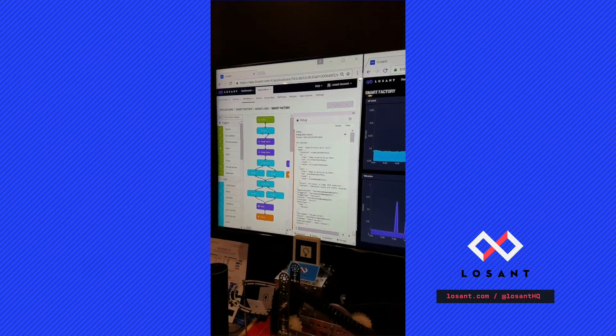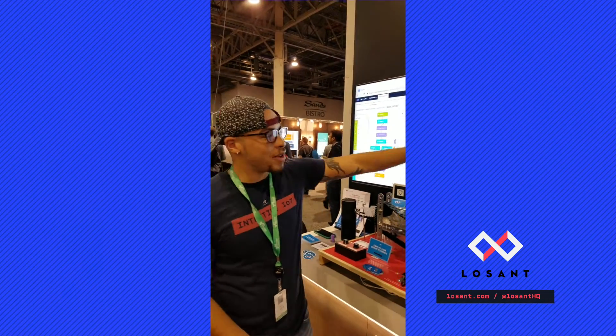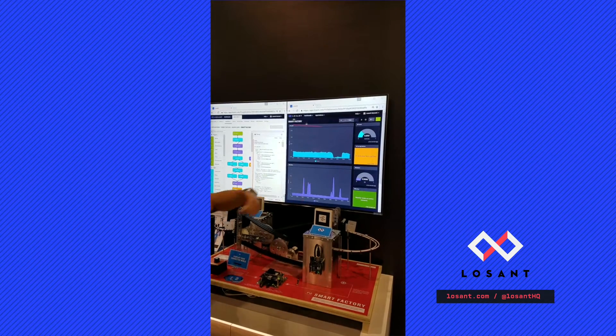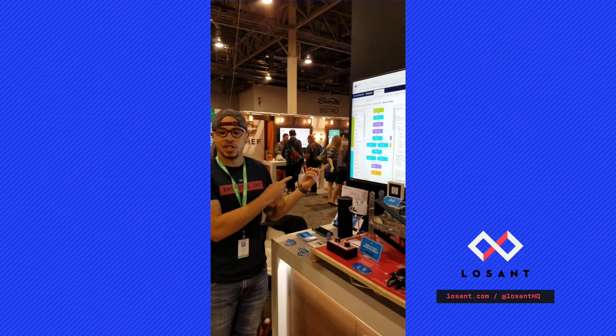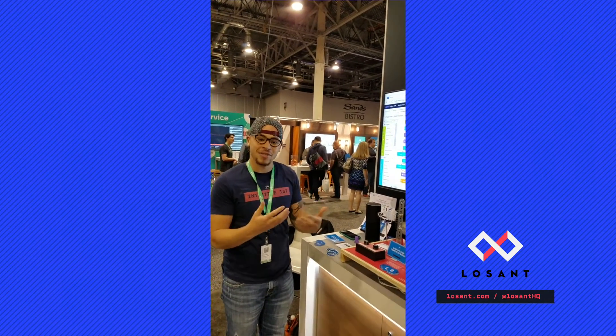Now once we have the data, we can do pretty cool things. We can visualize it on the dashboard and determine when the UV level is good and when the vibration is good. We can even take this further and use our workflow engine — with this workflow, we can add reactivity and interactivity with the data.